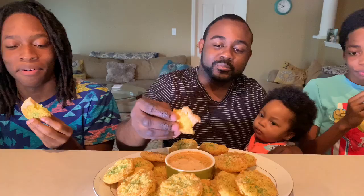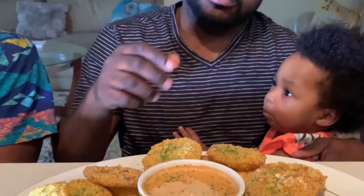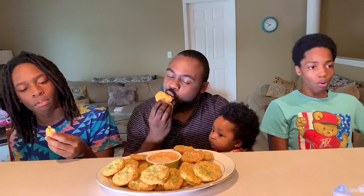Husband, do you approve? Great! Son, do you approve? It's amazing! Judah, do you approve? Yes, ma'am. I approve all your cooking. Thank you, honey. Lord Jesus, this is the best food — this is a meal in itself. This is actually the appetizer before Sunday dinner. By the way, I also made fried pork chops, mashed potatoes, corn, and homemade biscuits.